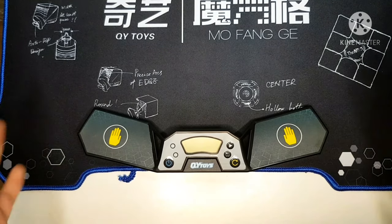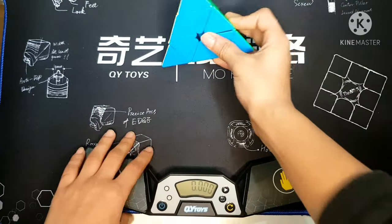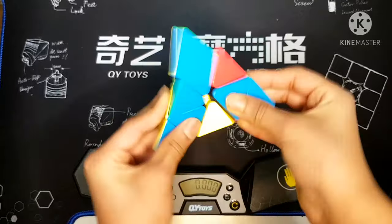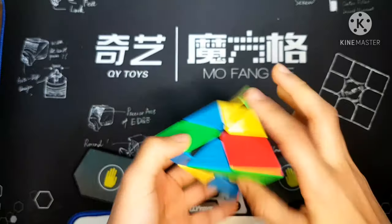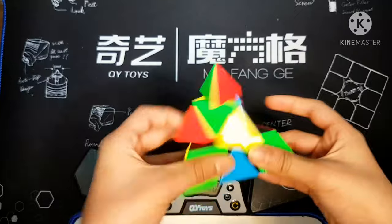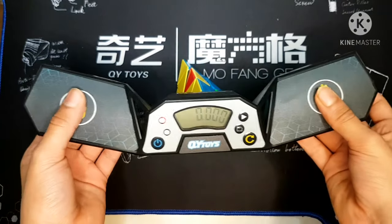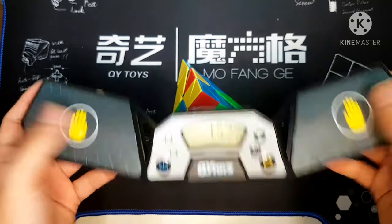I'm going to do some quick solves on it. I'll use the pyraminx to solve. How this works is that you press the solve button, and then when you see that green light, it starts, and then you stop it.